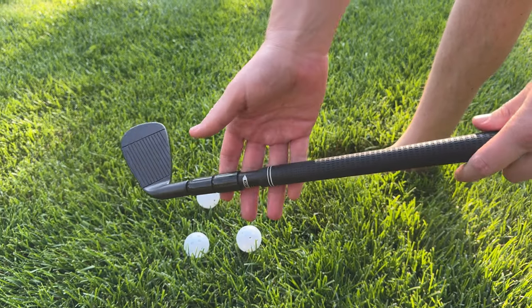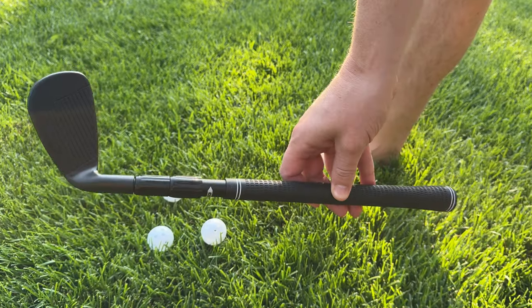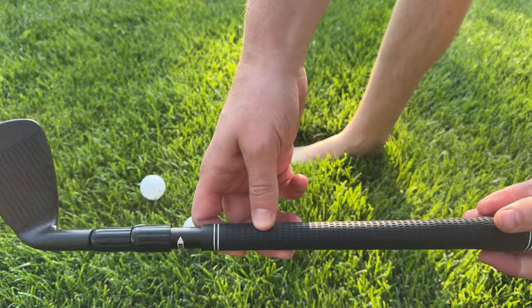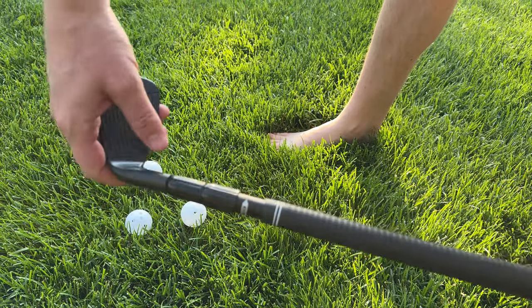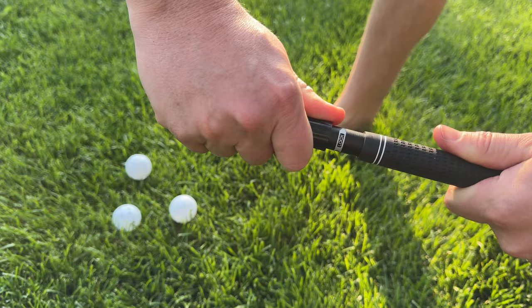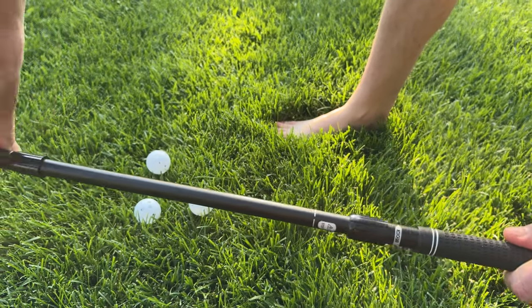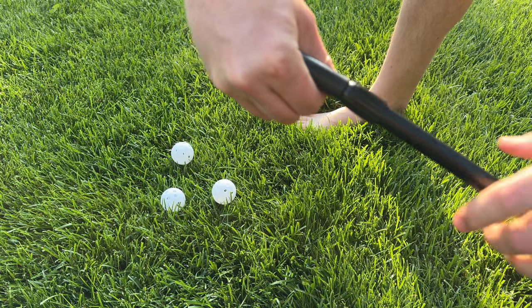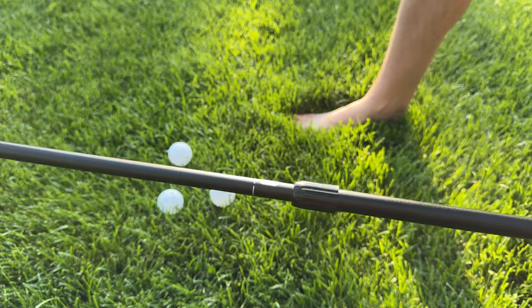So this little golf club is super fun if you're looking for a backyard toy for your lawn. It is fully adjustable — one thing I love about it is you can store it super small. You just unscrew this and you're able to lengthen it, then unscrew it from both sides and lengthen it again.